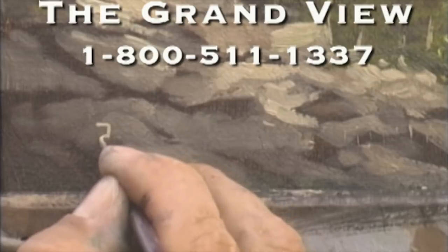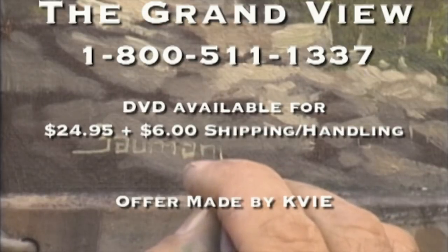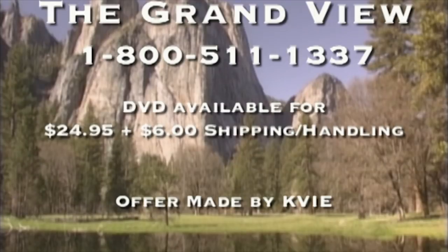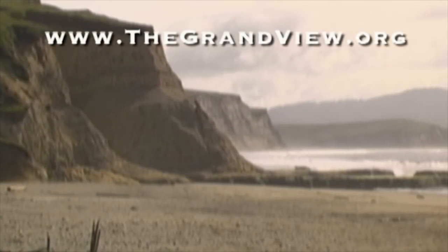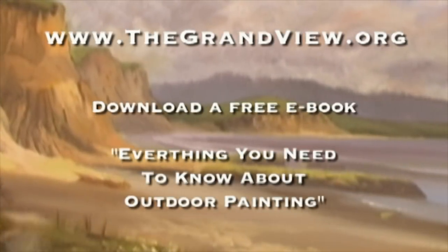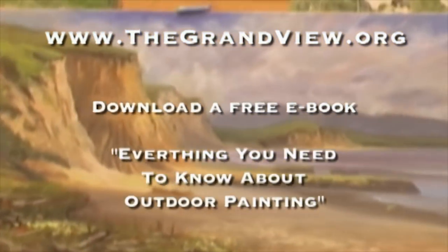Expanded instructional DVDs featuring an hour-long demonstration of today's painting and other paintings in the series are available at the Grandview by calling 1-800-511-1337. Join us on our website thegrandview.org to get more information about our show. There you can download our free book, Everything You Need to Know About Outdoor Painting, along with a free diagram of today's subject.